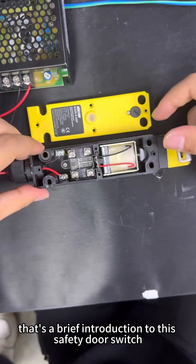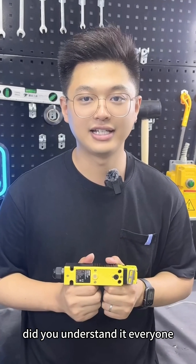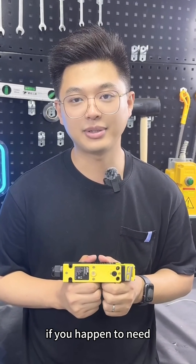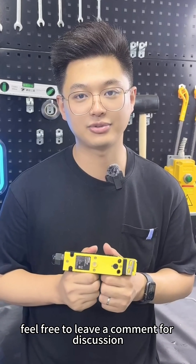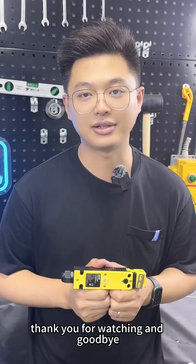That's a brief introduction to this safety door switch. Did you understand it, everyone? If you happen to need similar products or need to modify a product project, feel free to leave a comment for discussion. We will respond promptly. Thank you for watching and goodbye.